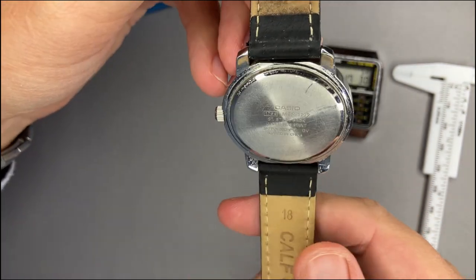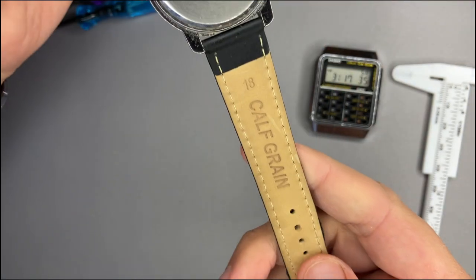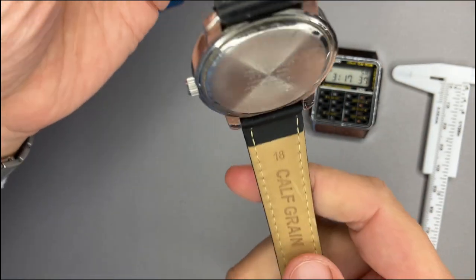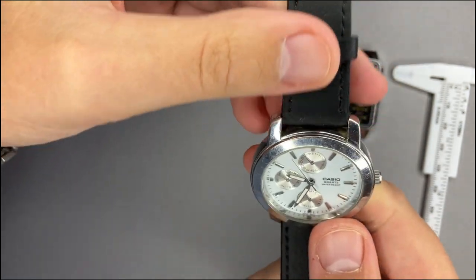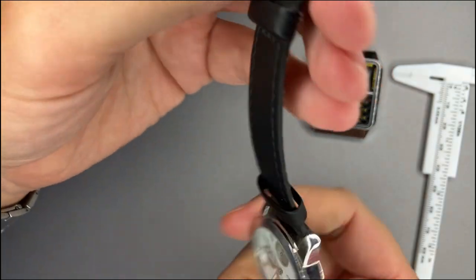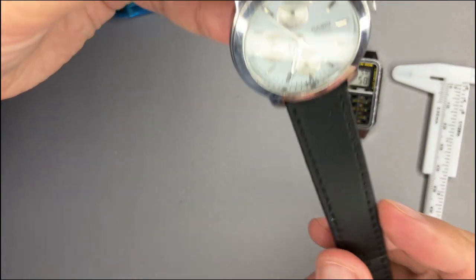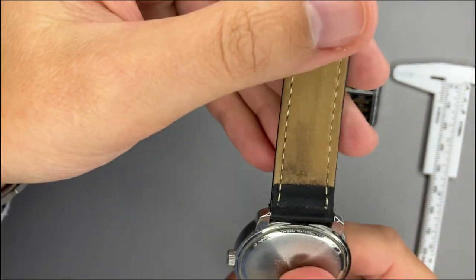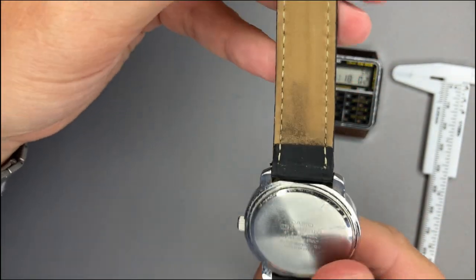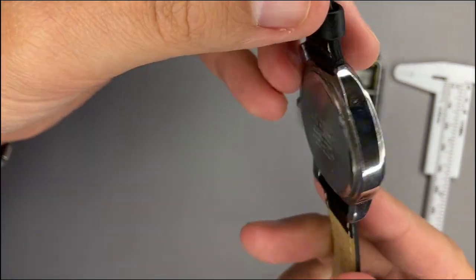The watch originally came with a black strap with the Casio logo. The current strap is 18 millimeters — the lugs are 18mm — and it is a black leather strap. In time it does get worn. I'm curious what other straps would fit this type of watch.